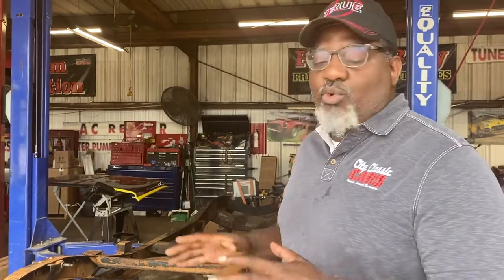Sergio Johnson here with City Classic Cars. I want to talk to you about the art of a Restomod. A lot of shops talk about that they can do the Restomod, but we really do. So here we have a 1970 GMC truck owned by the Sergio family, and we are Restomodding this chassis.